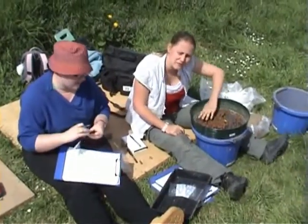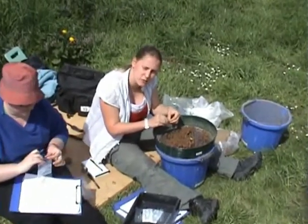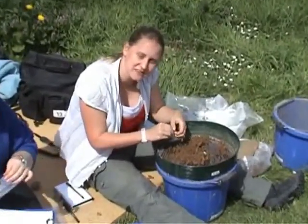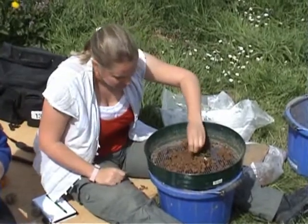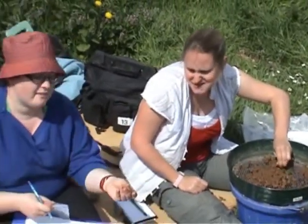I'm sifting through the earth at the bottom of the grave to see if there's any extra finds, like nails or parts of the body that we missed when we were exposed. What sort of things have you found so far? Nails, teeth, bits of the finger bone — the tiny ones.